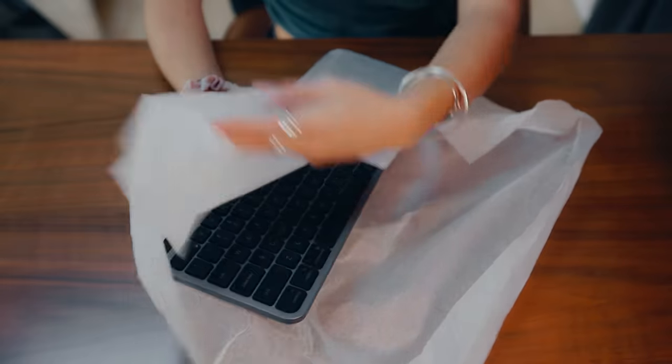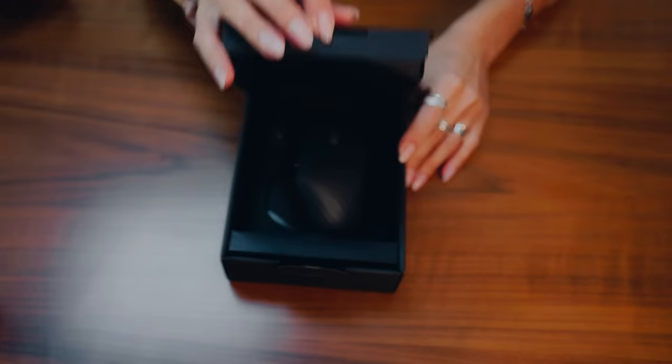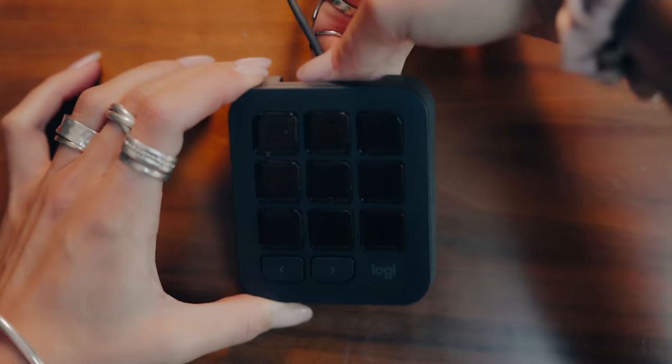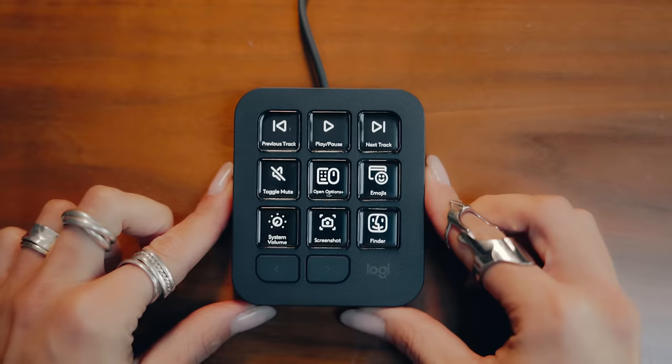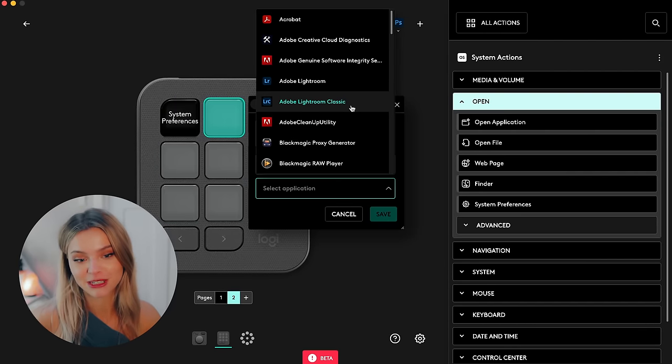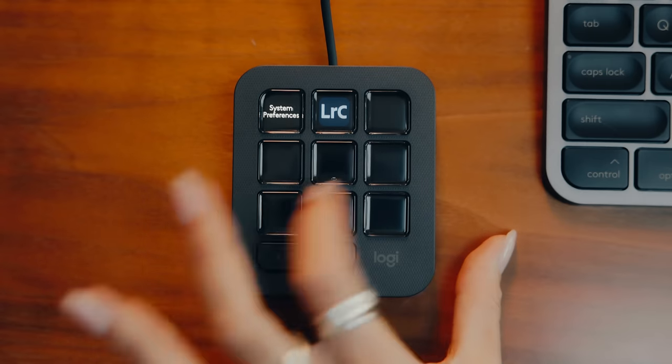The Creative Console consists of two items: the MX Creative Keypad and the MX Creative Dial Pad. I find it so handy that these are just two separate items because that way I can still customize my desk space the way I want. This is super easy and simple to set up. I'm going to customize all the buttons and I've just connected the keypad with a USB-C cable to my laptop. This is already a pre-made profile for general settings, but I'm going to add an extra page and drag in Adobe Lightroom Classic.